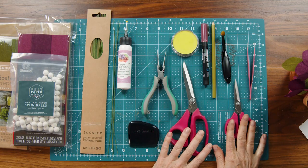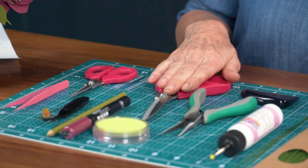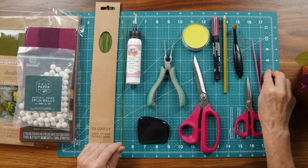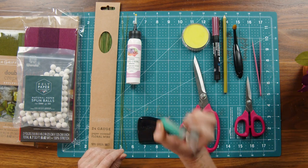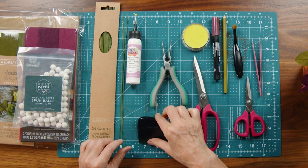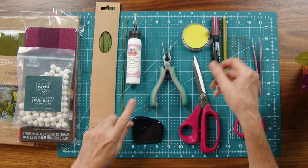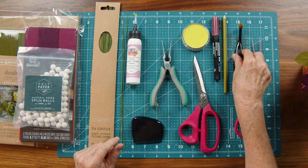Let's start with the tools and materials we're going to use to make these beautiful hellebore. I'll start with the scissors — I've cut all of this out on my cutting machine, but I do like to have my craft scissors and my detail scissors on hand. I have my needle nose tweezers, my needle nose pliers and wire cutters, a curling tool, and then a small blending brush for the color.